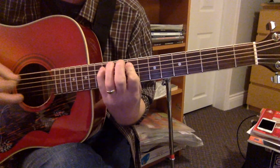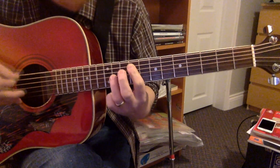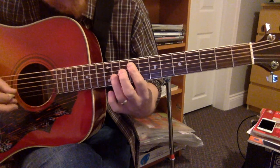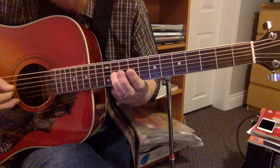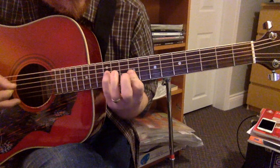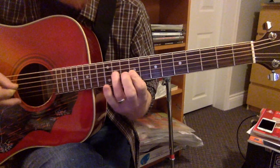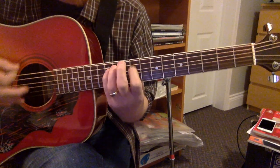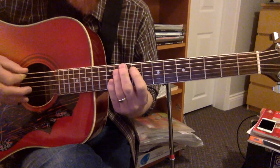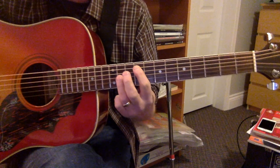And then section four moves up to the G string — start again with 9, 10, 9, and then up to the G string for 11, 11, 11, 9, and then 12 on the D string. You can use your ring finger or your pinky, whatever you want. So the full pattern alternates: section one, section two, section one, section three — and it kind of goes one, two, one, three, one, two.